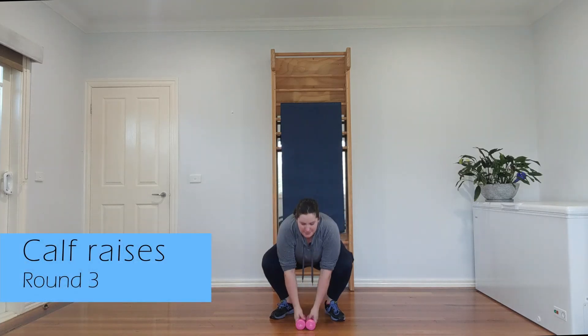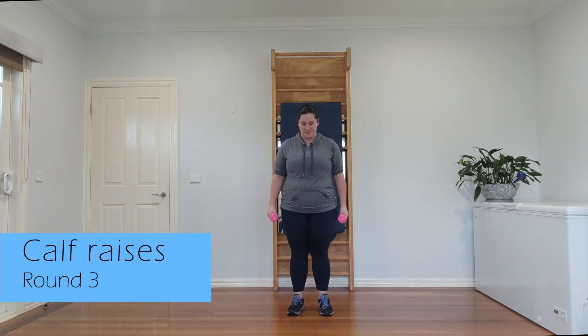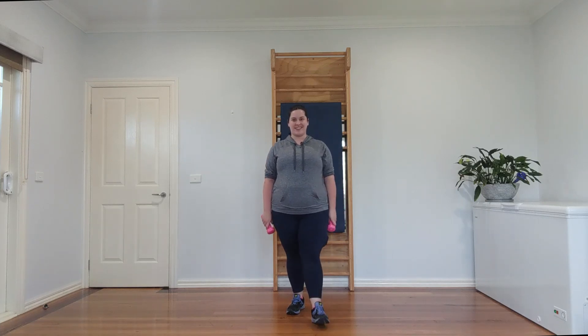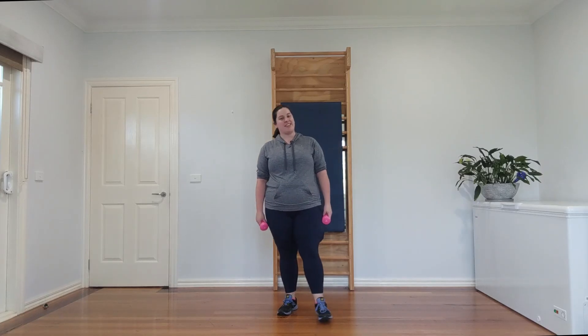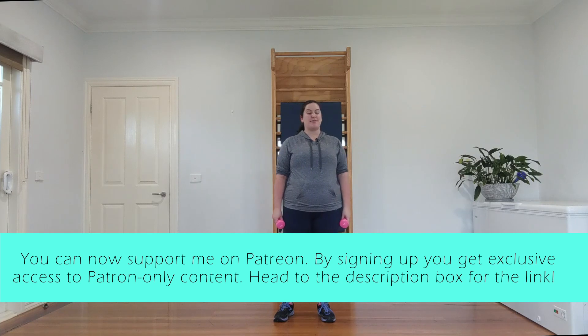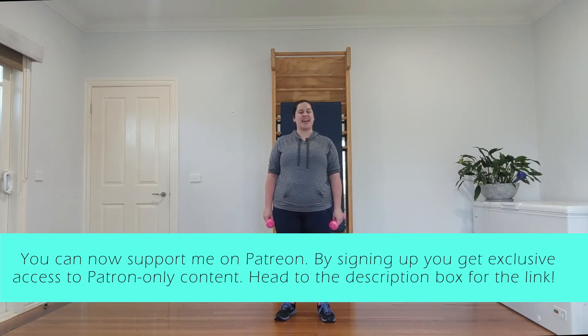Let's wrap up this round with our calf raises — are you ready? One, two, three, four, five, six, seven, and eight. Great work! My lovelies, we are at our last round. I hope you have fun and I hope you feel nourished and strong, like the fantastic, wonderful, powerful beast you are.